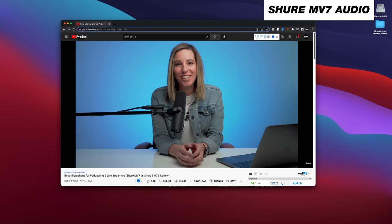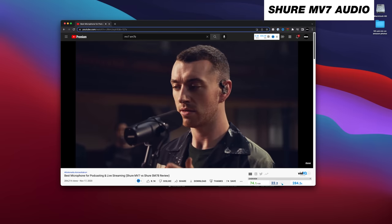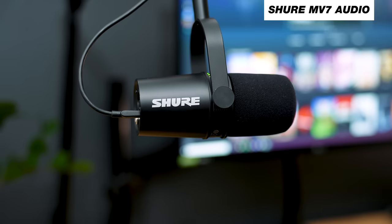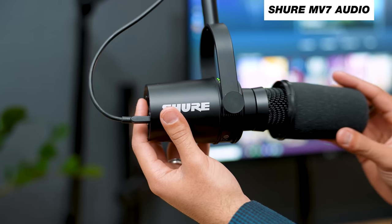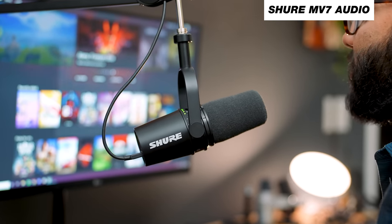The Shure MV7 became really popular quickly because it looks very similar to the famous Shure SM7B — a $400 microphone that's purely XLR and requires a lot to make it work. So at $250 you felt like you were getting a deal, like you were getting the SM7B experience. I even found out from a YouTuber named Patrick Tommaso that putting an SM7B windscreen on the MV7 makes it look almost exactly like the SM7B.